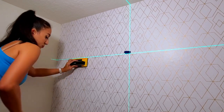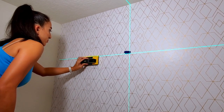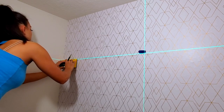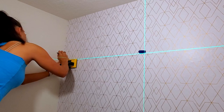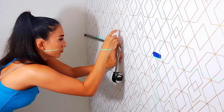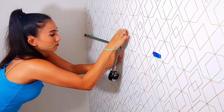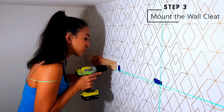Using my self-leveling laser, I was able to have my horizontal line while I used my stud finder. Mark the stud, noting the beginning and the end to have an idea of the width of your stud. That's why I love using this stud finder because it shows the width instantly using LEDs. I remeasured the width of my cabinet and marked it to get a good visual of how far I can place my cleat on the wall so it will hit at least one stud.